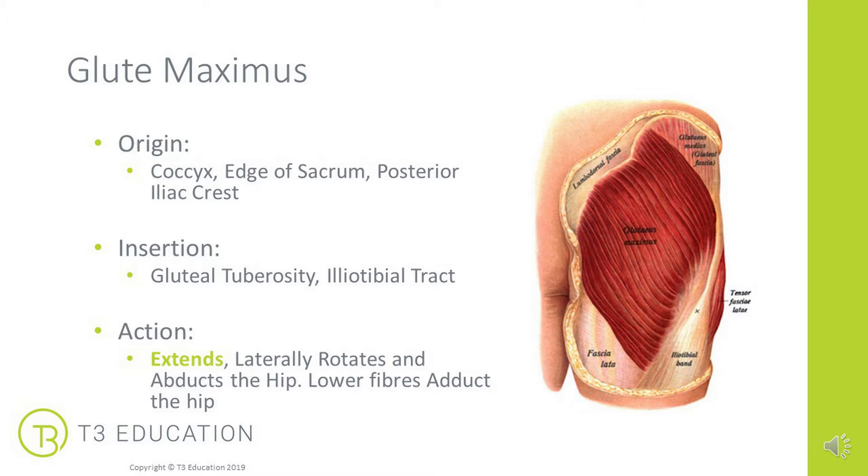Let's look at the origins and insertions of gluteus maximus, as that's what we're going to target with this MET. It has many fibers in lots of directions, so it has lots of actions. It originates on the coccyx, up the edge of the sacrum and across the posterior iliac crest — like two sides of a square. It then inserts down into the gluteal tuberosity on the femur and into the iliotibial tract and IT band.